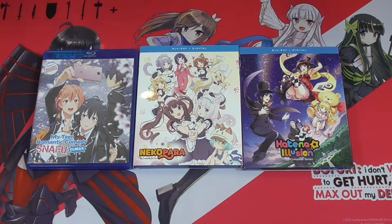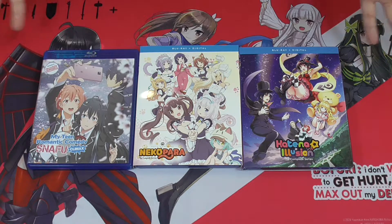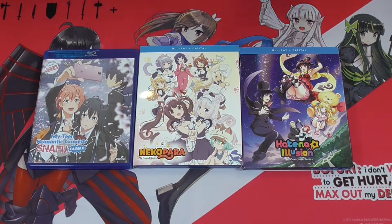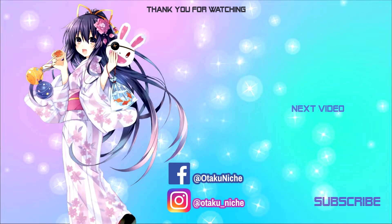So there you go — three animes that we just looked at. Unfortunately none of them got a limited edition release, but these are just standard releases: Blu-ray and digital, Blu-ray and digital, and just Blu-ray. If you have any questions let me know, feel free to ask them in the comments below. Leave a thumbs up or a thumbs down — I appreciate the support either way — and subscribe if you're new for more unboxing videos. Until next time guys, this has been Otaku Niche.